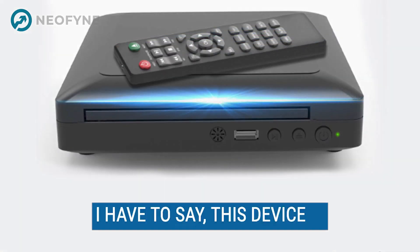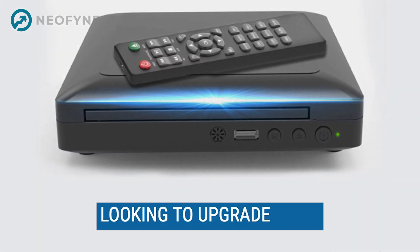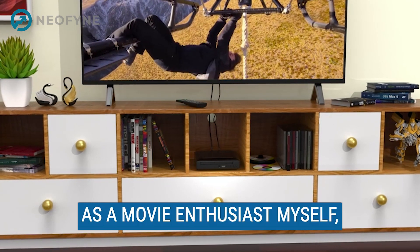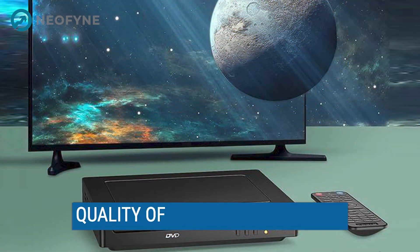I have to say, this device is a game changer for anyone looking to upgrade their home entertainment system. As a movie enthusiast myself, I was blown away by the quality of the video and audio.